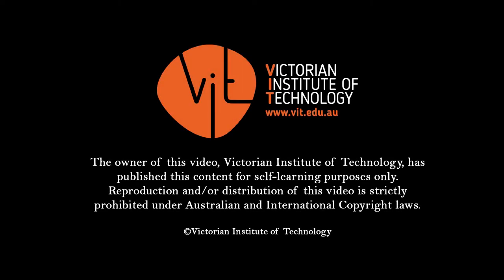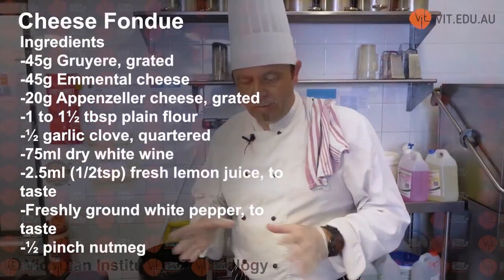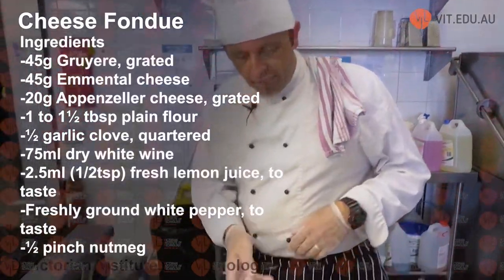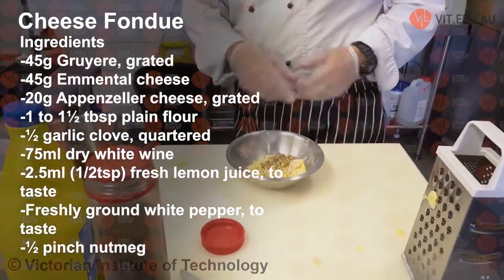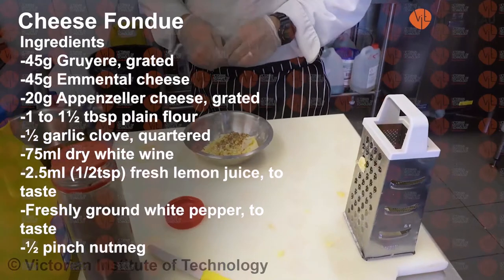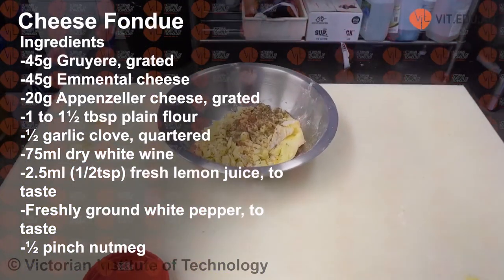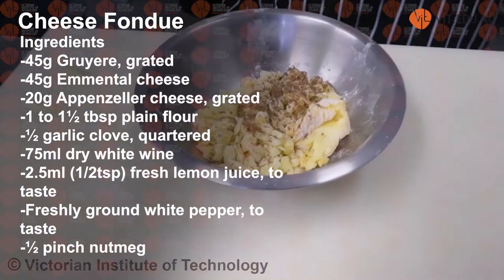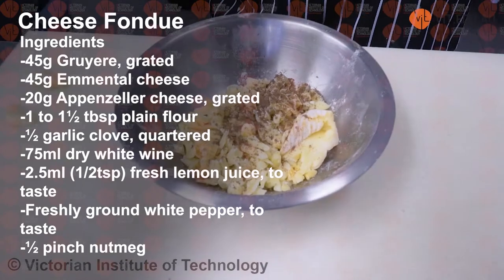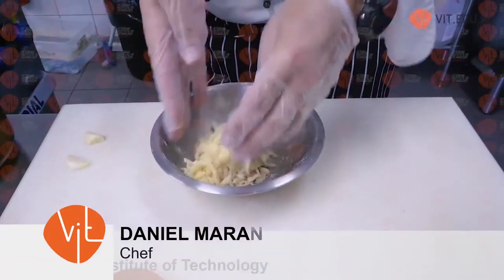Welcome back. Now we're going to do the cheese fondue. We've prepared all the ingredients. I've got some Gruyere, some Edimental cheese, and some washed rind cheese. What I've done is grated it up and then coated it in a little bit of flour.